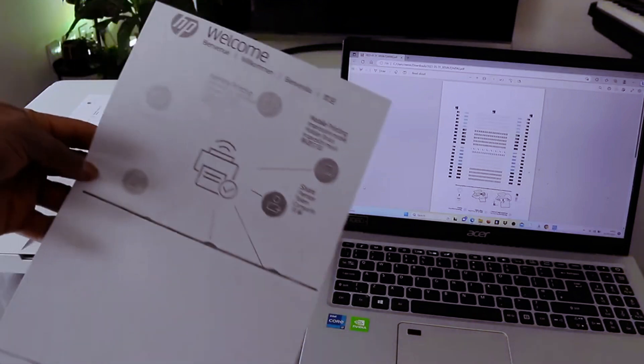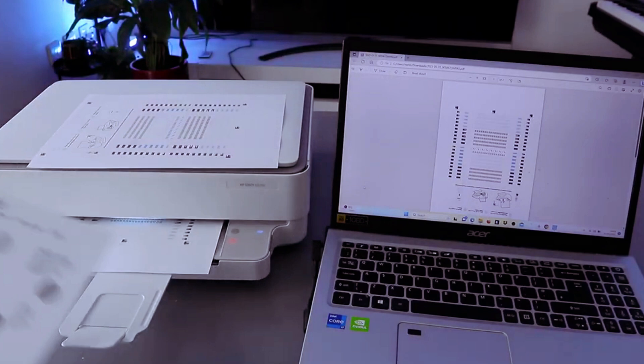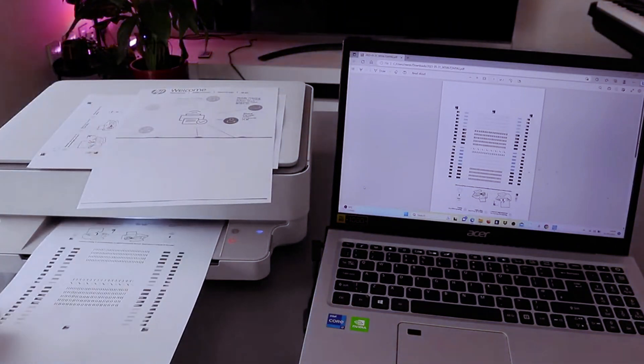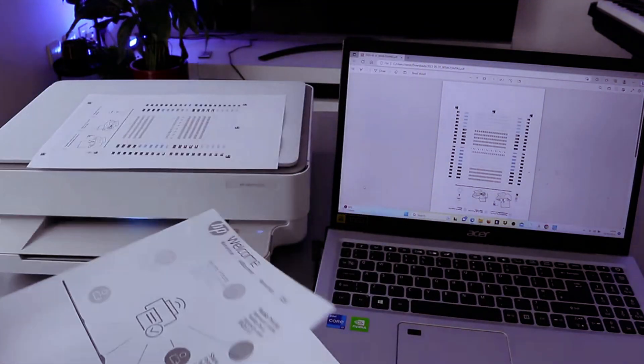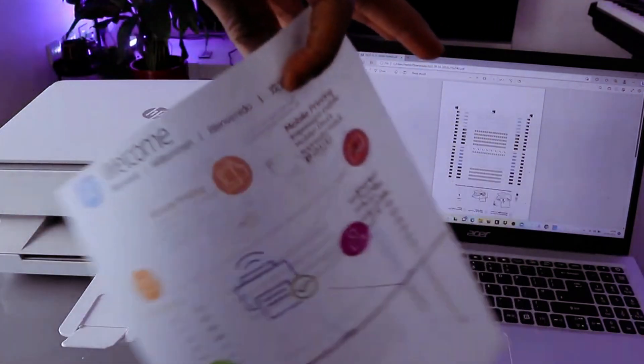This is the first one — printed black and white, single page. This is the second one — also black and white, single page. We printed the first one in color, double-sided.